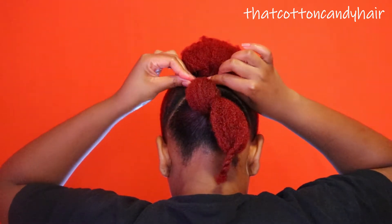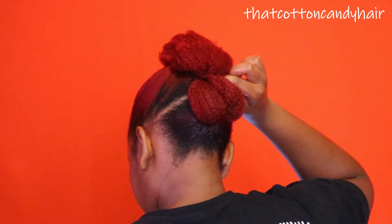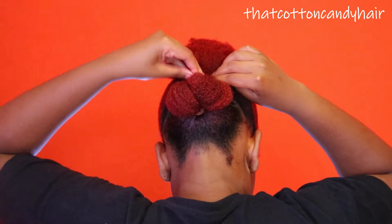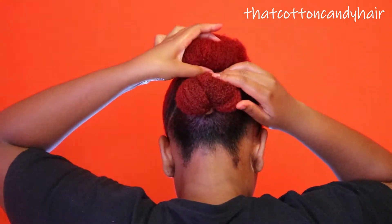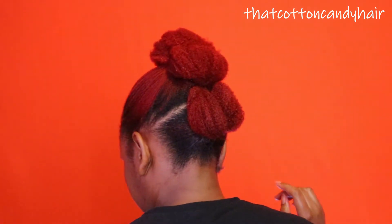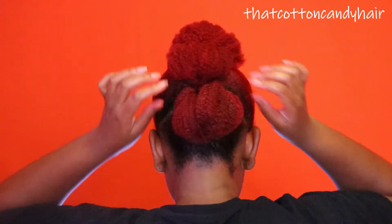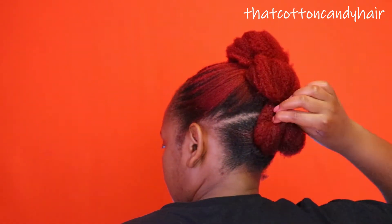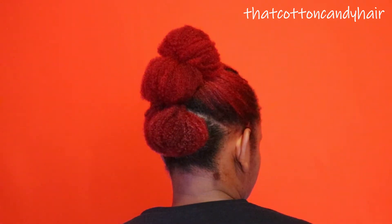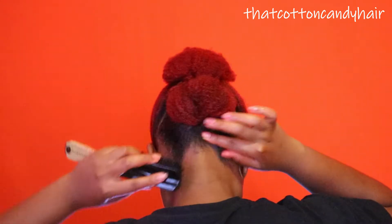For the back section I did decide to pin both sides facing upwards because I wanted it to look the same size as the upper part. So I'm pinning both sides up and I'm going to go in with a pin at the back just to hide my hair tie that was showing. I'm going to use another pin because I actually want to make it look like the top part.